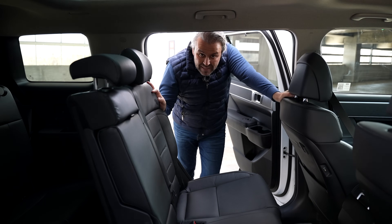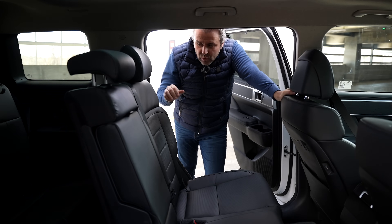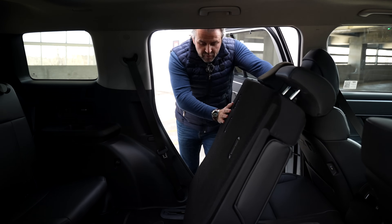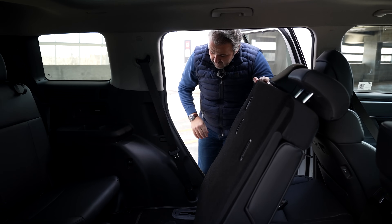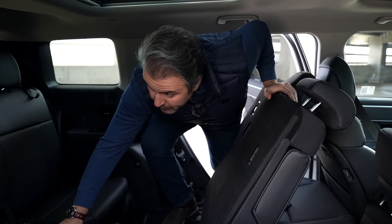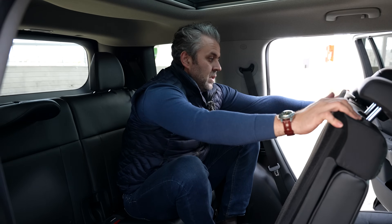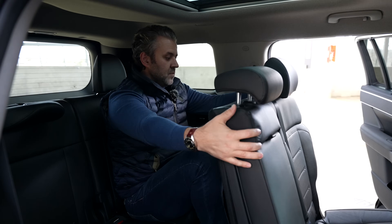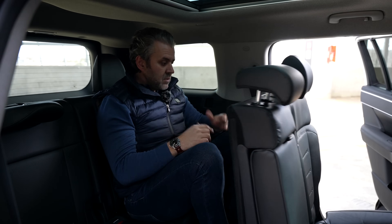The new Santa Fe comes with seven seats — yes, it has a third row. To access it, press the button and the second-row seat moves forward automatically. I'm 6'2" — let me see if I can actually get into the third row. I'm actually shocked at how much headroom there is in here. I thought it would be smaller. It's not bad at all — actually gives you a lot of space. Shockingly, they've made the third row work in what is still a small SUV — this is not even the Palisade. Very impressed.